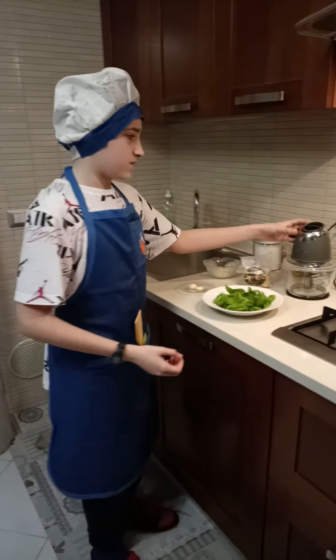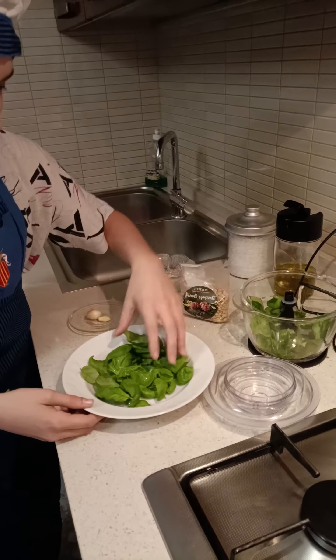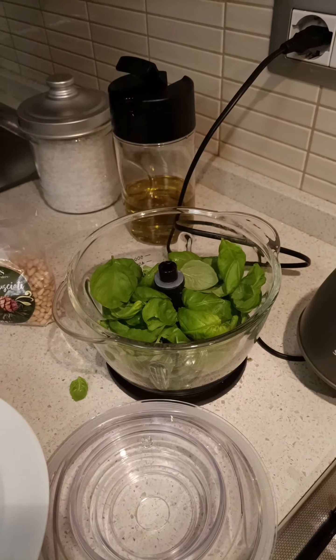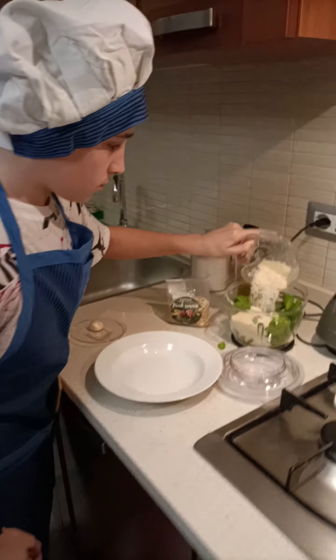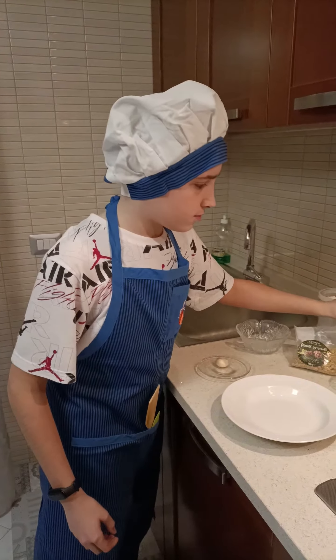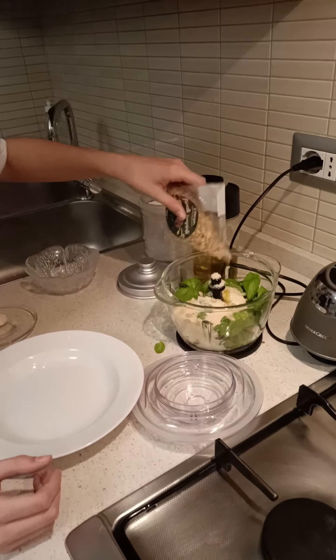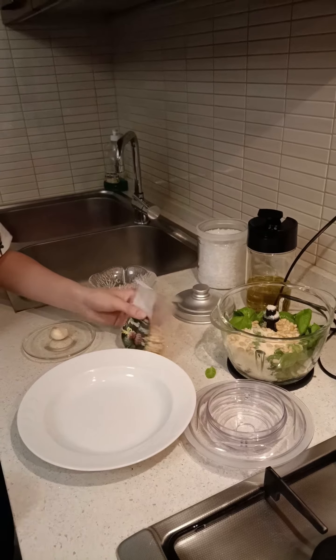For first, we put the basil in the mixer. A slice of garlic, some cheese, some salt, and olive oil. And a pine nut. And I mixed.